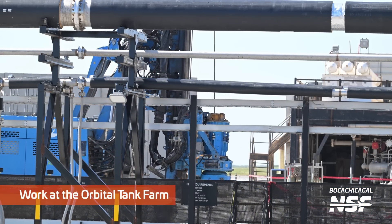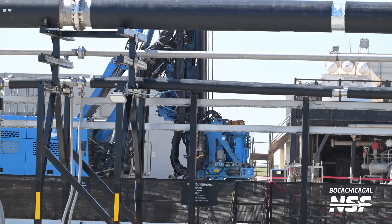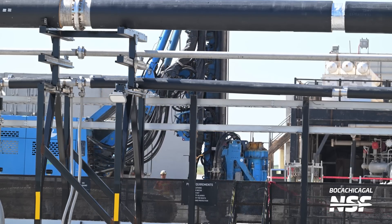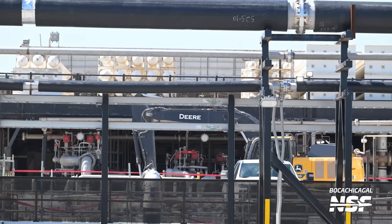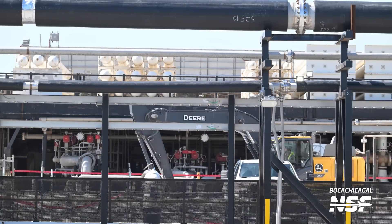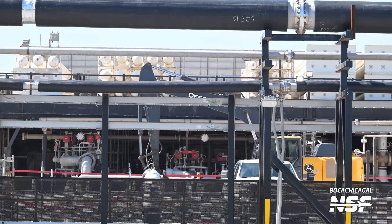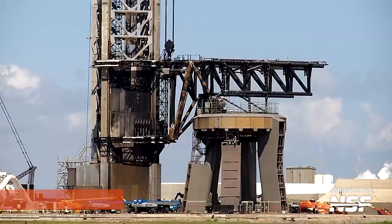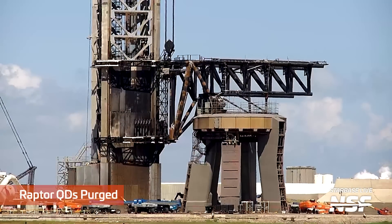Looks like a drilling rig is active at the orbital tank farm. We've heard there might be some — I think it's called subsidence work. So yeah, maybe they're doing some drilling and shoring up the foundations there at the orbital tank farm.